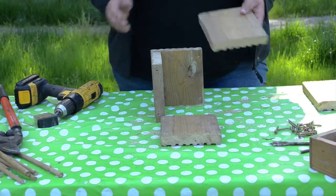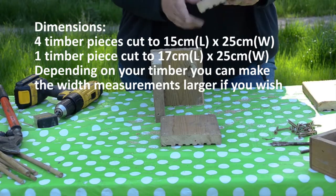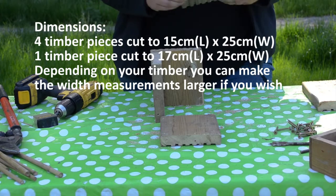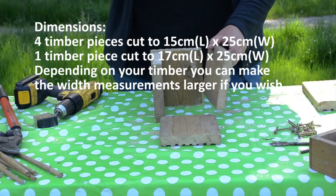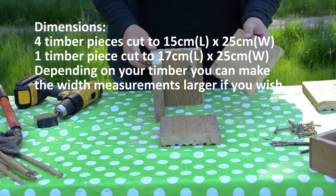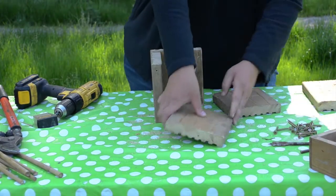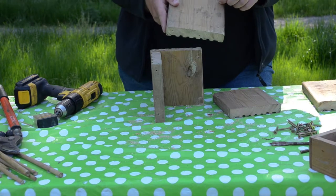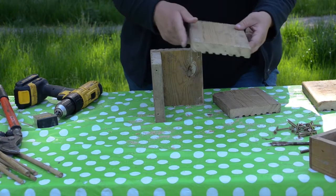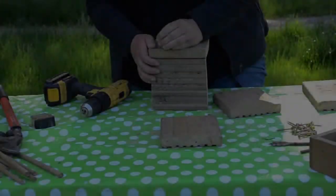So we have measured up and pre-cut all of our bits of wood. Today we've just used a slab of old decking which we've cut up, and I'm going to screw them together to form a box shape. To make things easier I have pre-drilled some little pilot holes, the width of which is just slightly smaller than that of my screw, and it makes it much easier to do.